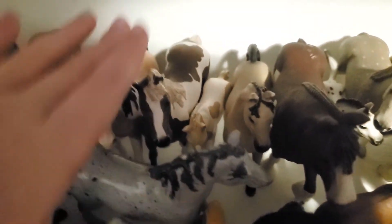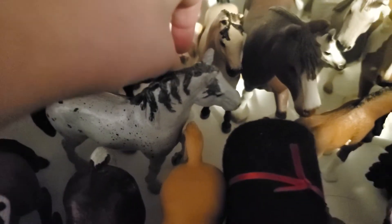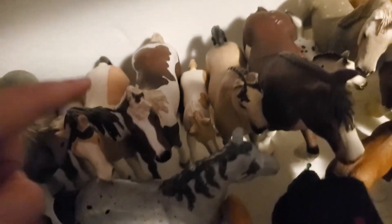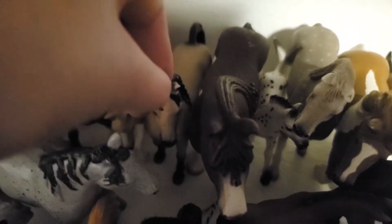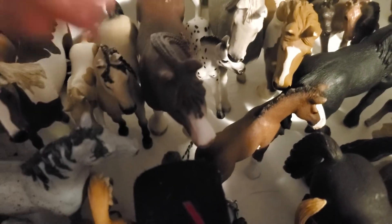Then here we have Rose — she's really gorgeous; she used to be my favorite. And here we have Maple — she's quite off proportion but I still really like her. Then we have this little girl and her name is Lacy — she's adorable. I usually have her be Rose's foal. And then here we have Muffin — she's so cute; she was my favorite for a long time.